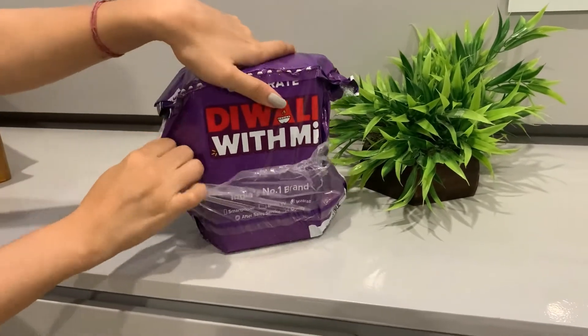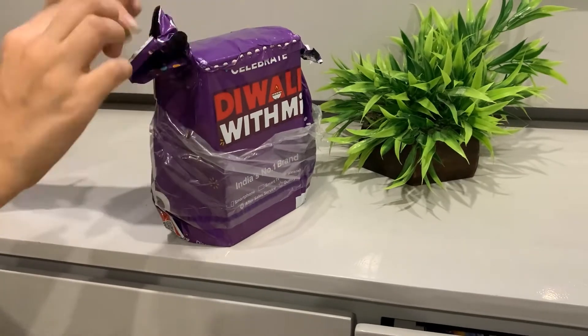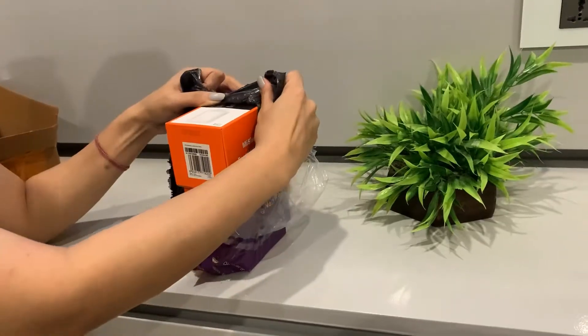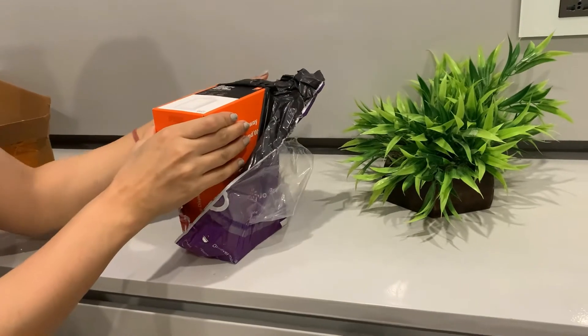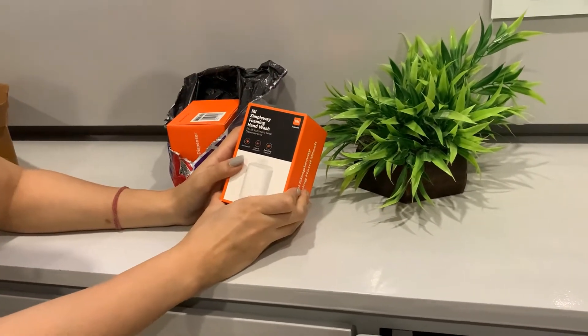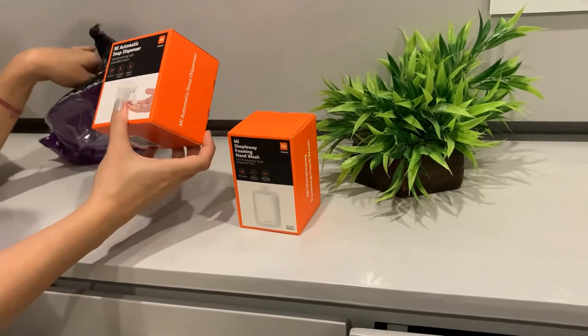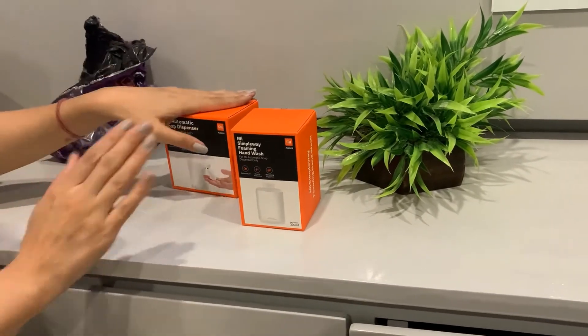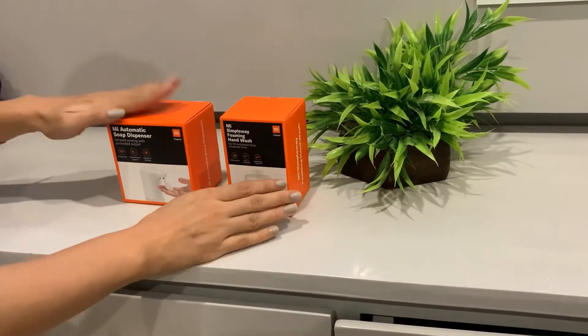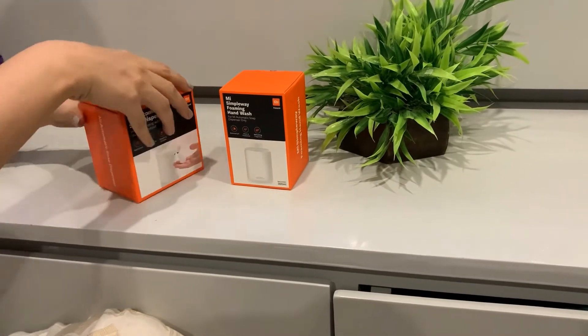What is the special thing? I ordered a soap dispenser — it is an automatic soap dispenser. This soap dispenser can also be used as a foam dispenser. As you can see here, this is Xiaomi's simple way foaming hand wash. So I think this is the hand wash and this is the soap dispenser. These are the contents of the box: one soap dispenser and one foaming hand wash. So let's just open it.